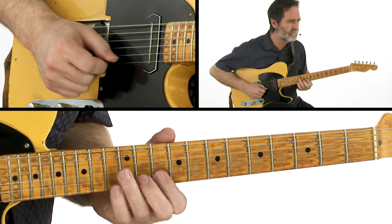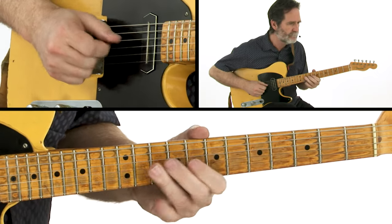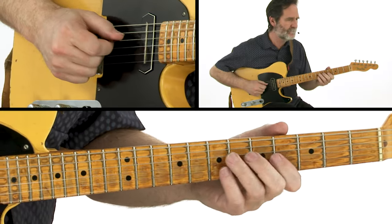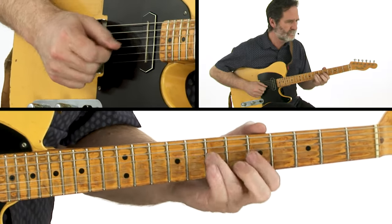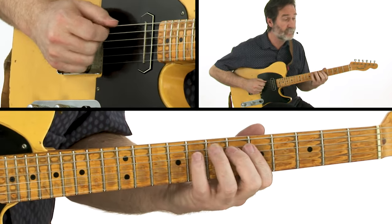I guess you could say that I like my jazz to have a little grease in it, and I love blues with sophisticated harmonies. In this course, I wanted to address what you play on those more advanced chords when you're soloing on a blues. Many of us feel pretty safe when it's just 1, 4, and 5 on a blues, but if you throw in a few extra chords, you might find yourself in the weeds.